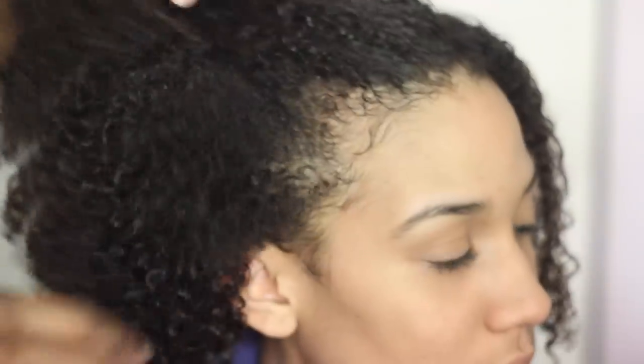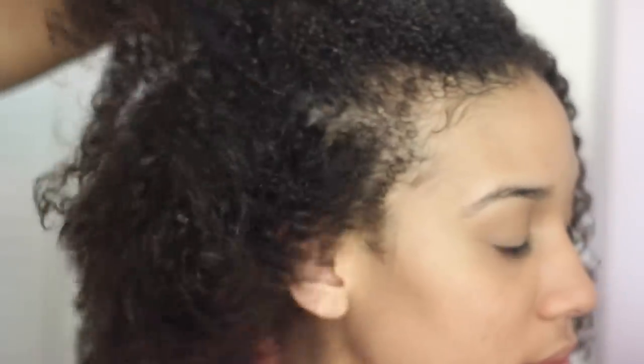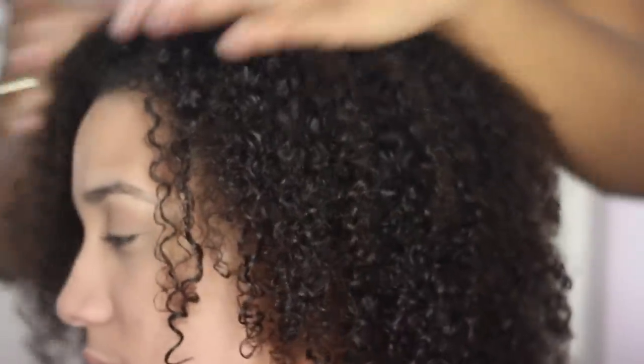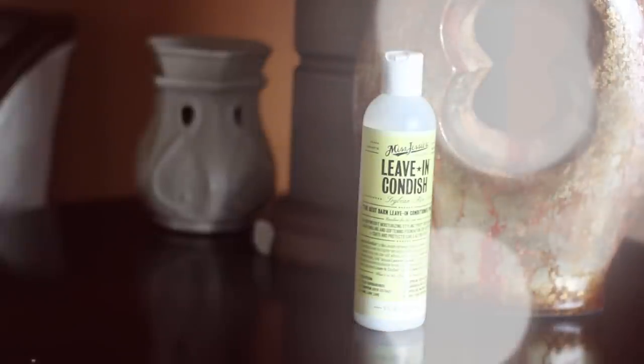This is what Rode's hair basically looks like without any product on it — it's freshly washed and we just rinsed out her conditioner. For me I would call this a 3B/3C, but I wanted to give you guys a close-up of her texture so you can decide on your own. To get started we're going to apply Miss Jessie's leave-in conditioner, which Rode uses as a moisturizer for her wash and go. This product really does feel moisturizing, so we put that on her entire head.